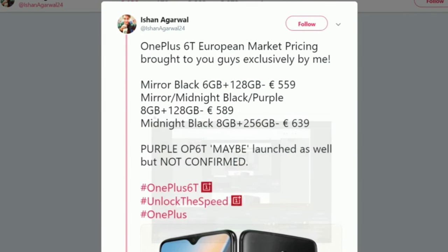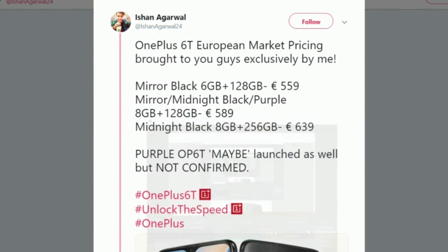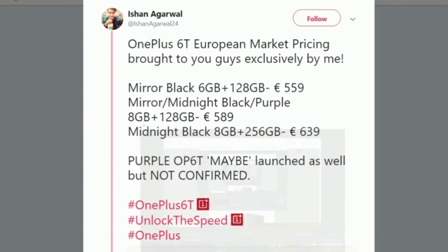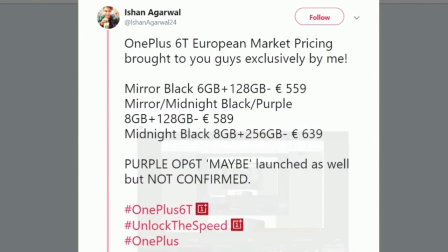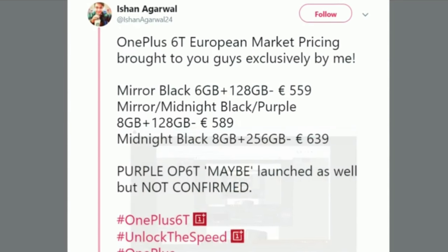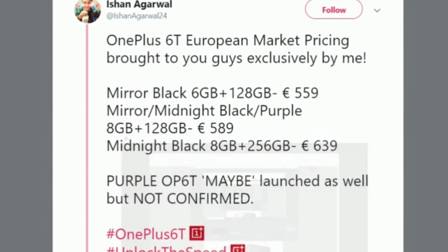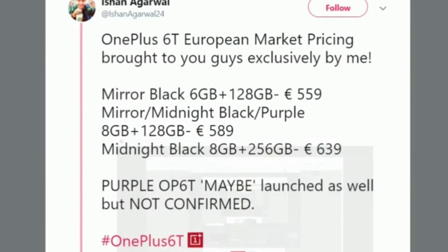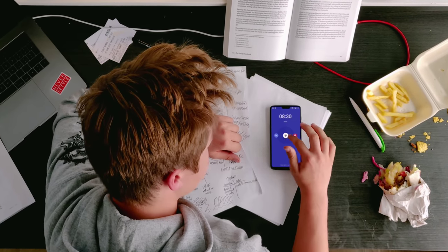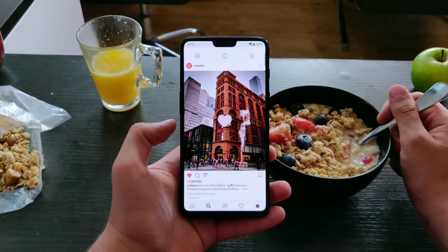We also have the pricing details. The 6T will be available in three configurations. The 6GB/128GB model is at 559 euros — that is 640 US dollars or 47,000 Indian rupees. The 8GB/128GB model will be priced at 589 euros, and that is 670 USD or 49,000 Indian rupees. And finally, the 8GB/256GB variant will cost you a whopping 639 euros, which translates to 730 US dollars or about 53,000 Indian rupees. The base model of the OnePlus 6 costs 469 euros, and that of the 6T costs 559 euros, so this is quite a price increase.